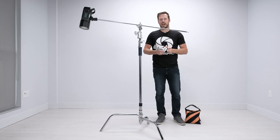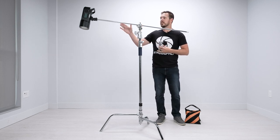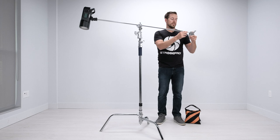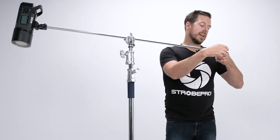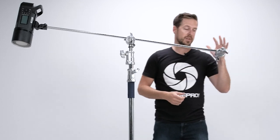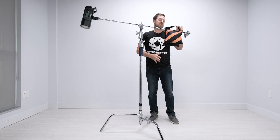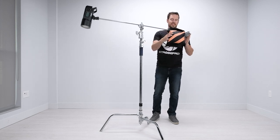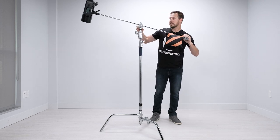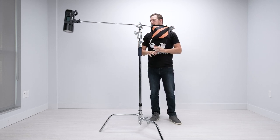You can also use the sandbag as a counterbalance on the boom itself. I've grabbed our second included grip head and since we're not using it on the strobe end, we can use it here as a stop for the sandbag. Find the flat side, slide it on, and lock that down securely. Then hang your sandbag on there — and I'd still keep one on the leg as well. Pick up two sandbags; they're really inexpensive. Now the sandbag won't slide off, giving you a nice counterbalance if you need to extend the light way out.